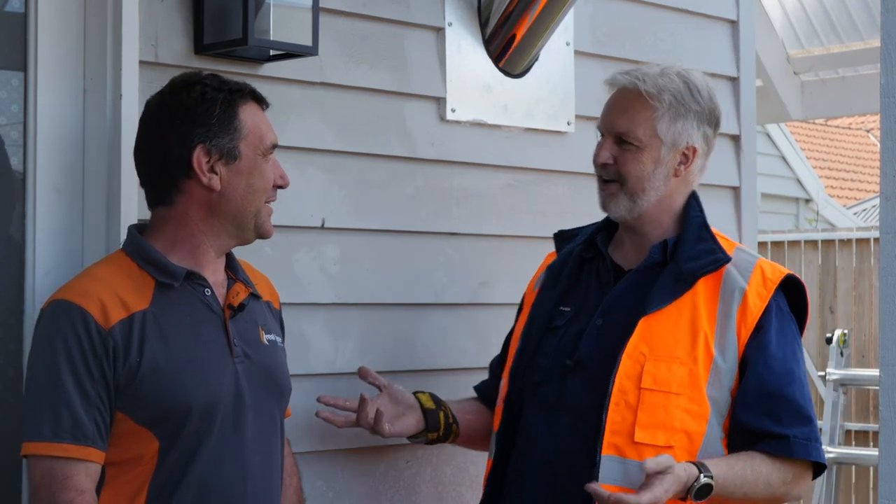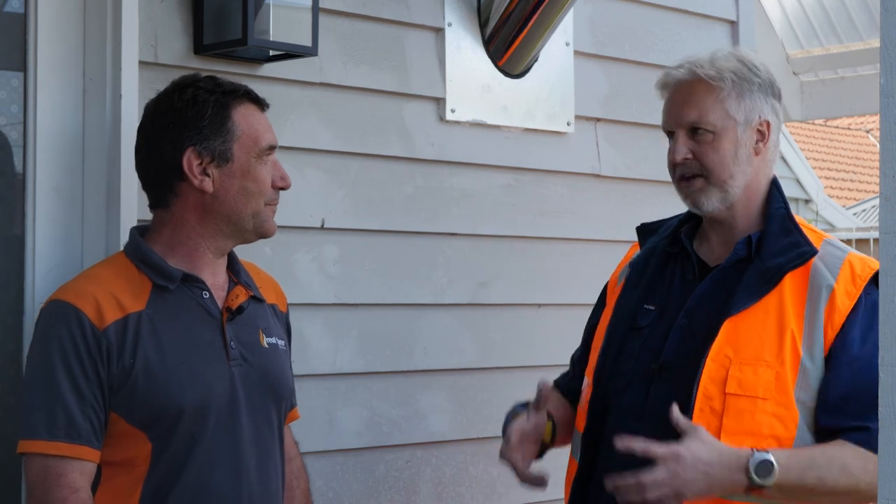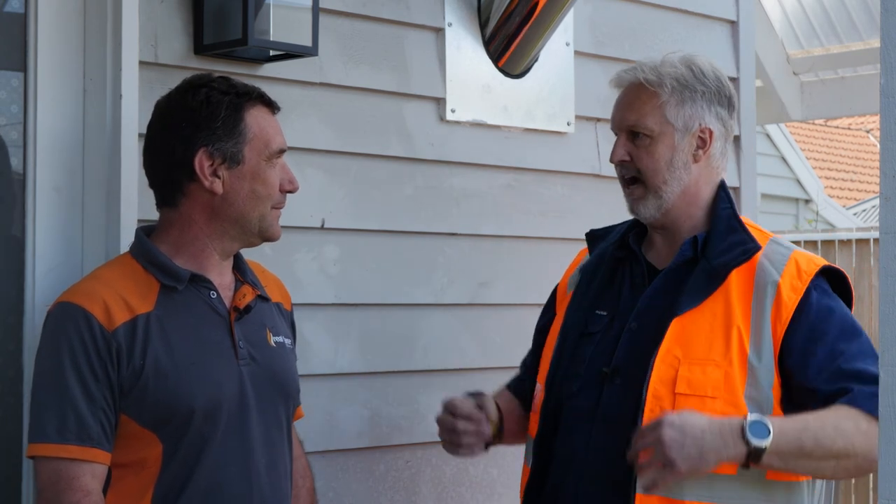Hi, I'm Greg from Pivot Stove and Heating. I'm here with Stuart from Real Flame here in Geelong. We've worked together and been sort of competitors in a way. For how long have we known each other? Nearly 10 years, mate. And Real Flame Geelong, you guys have been selling wood heaters and you do the Argos as well.